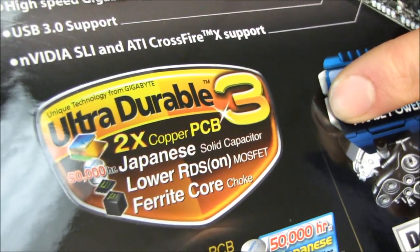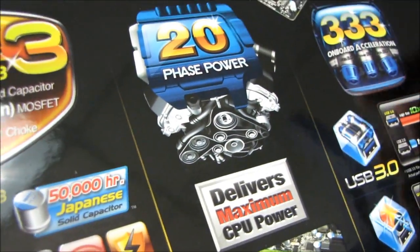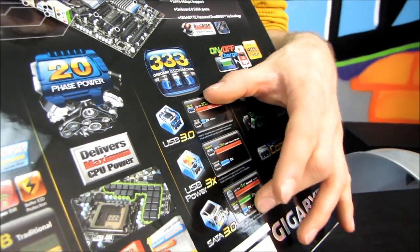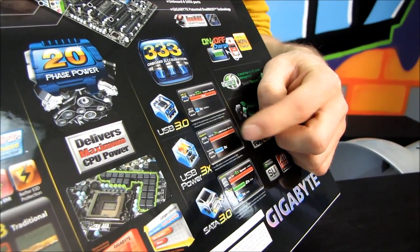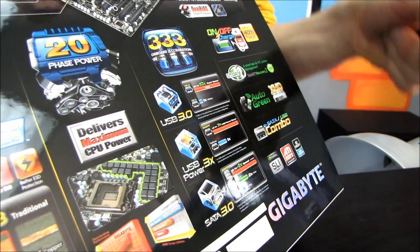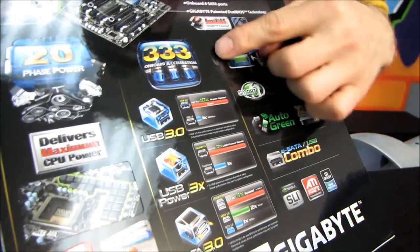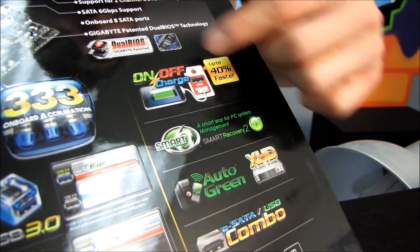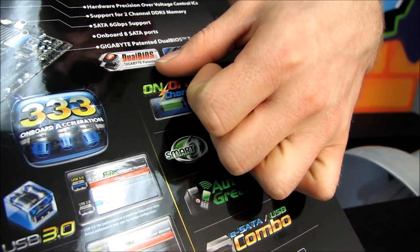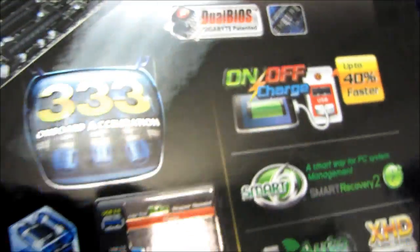It also features other Gigabyte innovations such as their Ultra Durable 3, which is their thicker copper PCB, as well as their 333 acceleration, which means it has USB 3, SATA 3 at 6 gigabit per second, as well as their USB Power 3x. This is one I'm personally very fond of because it allows you to use a hub, plug in as many as three fully powered USB devices and still not run out of power. They've also got their on/off charge, which allows you to charge devices even while the system is powered off, and their dual BIOS technology, which makes it pretty much impossible to corrupt your BIOS and not be able to recover it.